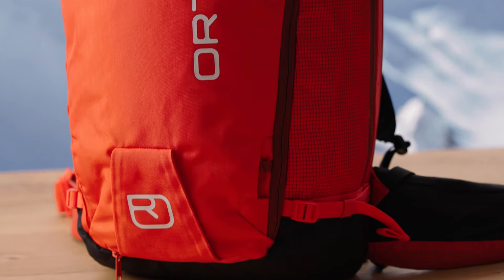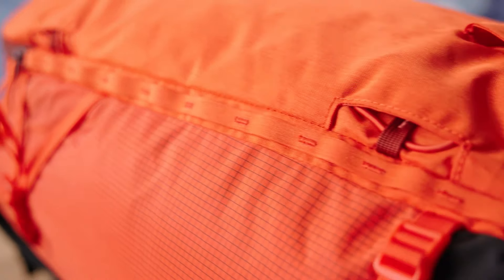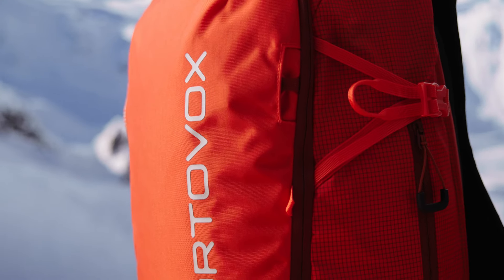Of all the backpacks in the Ortovox collection, these are the most technical. In summary, the Switchback will get you quickly and safely to your dream summit. There is one more extremely important topic: sustainability. Because the Switchback doesn't compromise on that either. It is carbon neutral, PFC-free and made from just two main materials. Cordura is one of these, making the backpacks extremely robust. The other is very sustainable, because it is made using 100% recycled polyamide from ocean plastic.